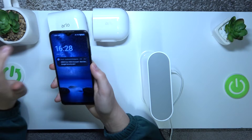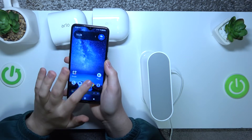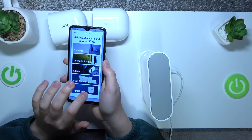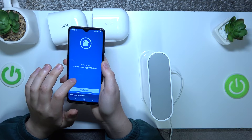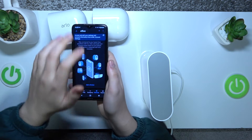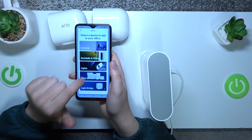Then I would recommend that you take your phone, launch the Arlo Secure app, and go into the devices section. I need to log back into my account first, so let me do that real quick. At the devices section, tap the plus button and select the base station hub.